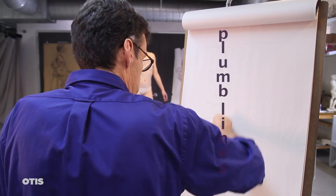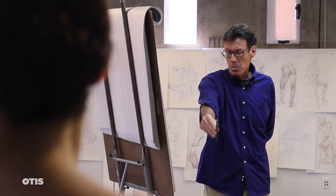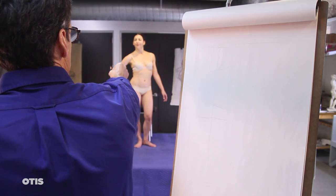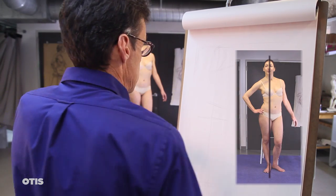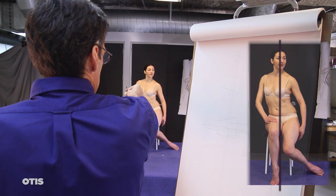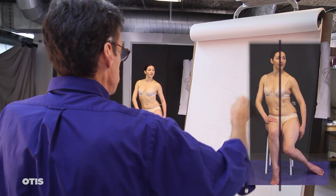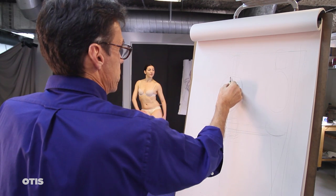To observe and record plumb lines, which is another word for vertical reference lines, hold your pencil in a perfectly vertical position at a distance from your eye so that it encompasses the length of the figure reaching from the top to the bottom. I encourage my students to observe and record as many as three plumb lines on a drawing, but for sure start with one that descends through the middle core of the upper torso.